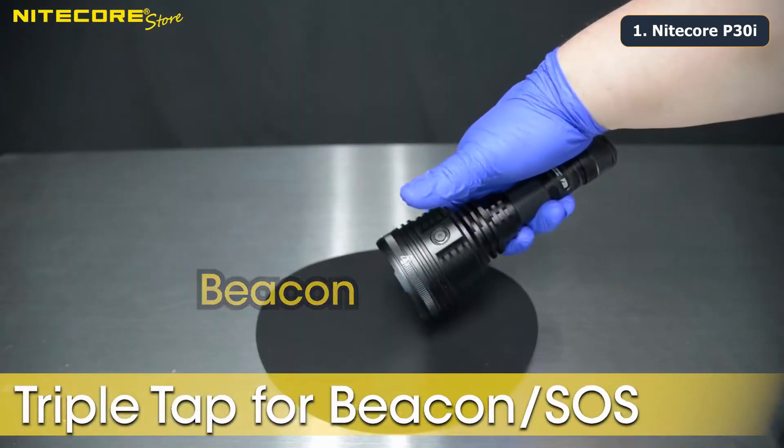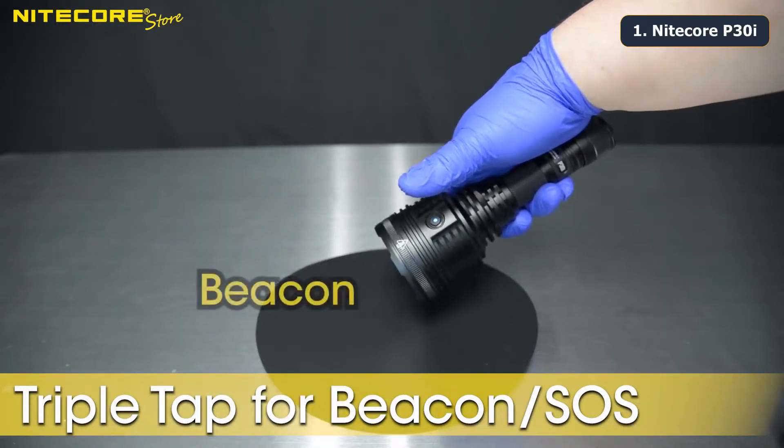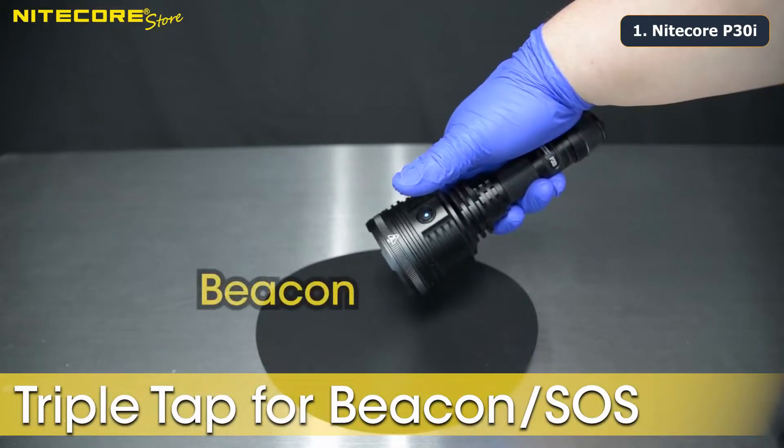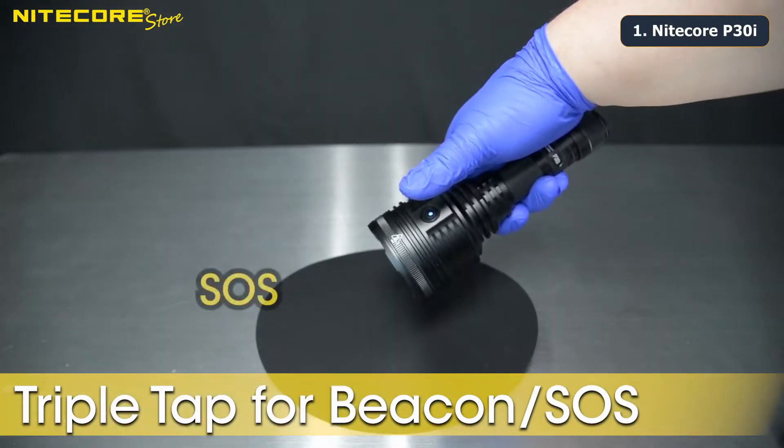To access your special modes, triple tap the side switch while the flashlight is off. The P30i will activate in beacon mode. Hold the side switch to change to SOS, hold again to switch back to beacon — this pattern will continue.